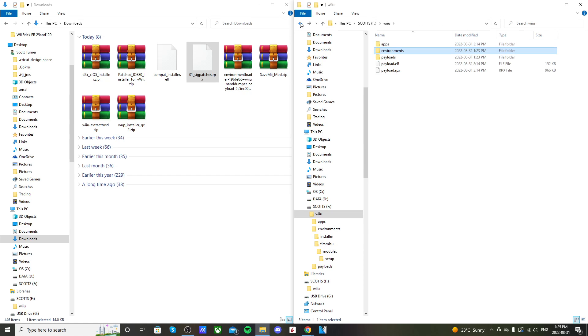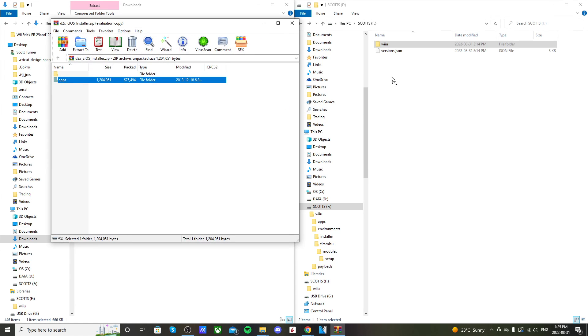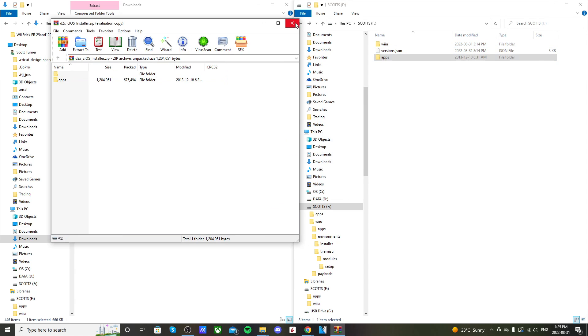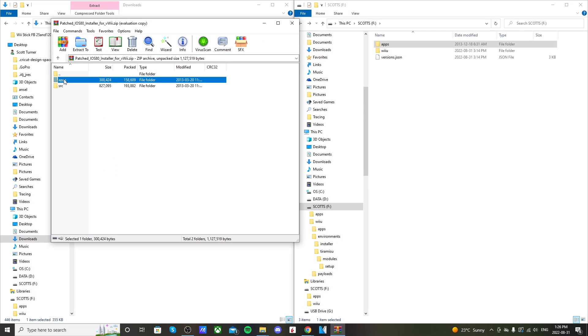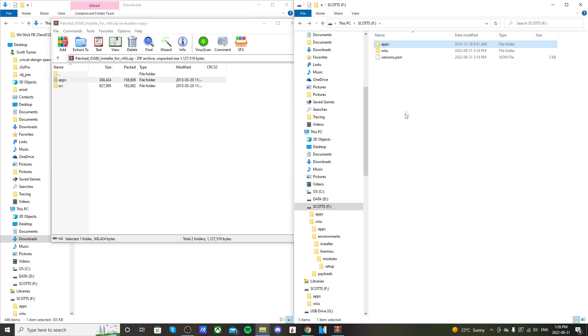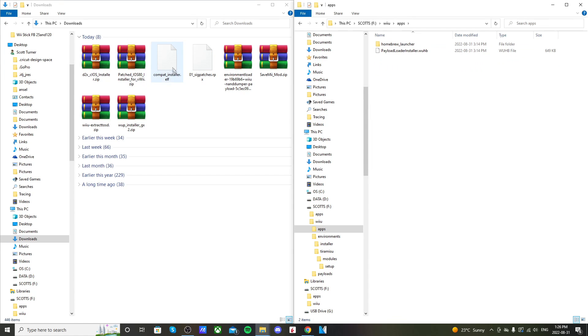Drag the Sig Patches file into that setup folder. Go back to the root. Next, open d2x cIOS Installer and drag the apps folder onto the root of your SD card. Then open Patched IOS 80 and drag its apps folder onto the root as well — it'll merge into the existing apps folder. Next, open the Combat Installer, go into the Wii U folder and then apps, and drag it in there.